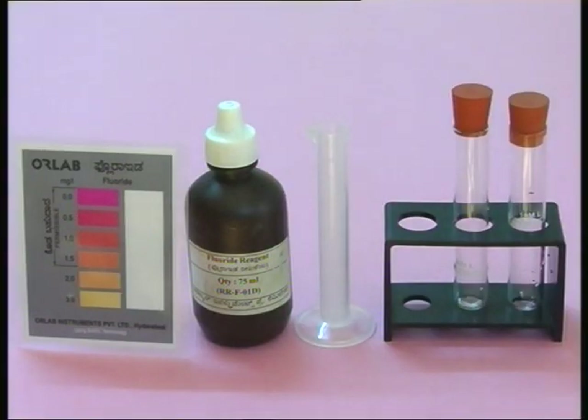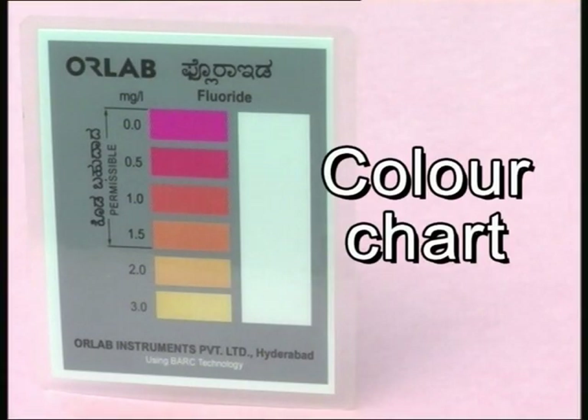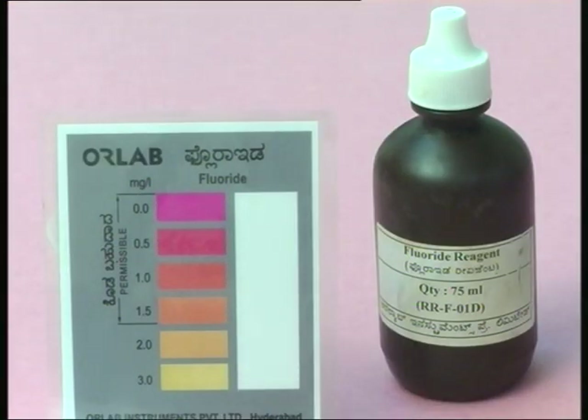This video will take you through the procedures for sampling and testing water for the presence of fluoride. Your school would have received a water quality testing kit. The kit contains a dark colored plastic bottle that says fluoride reagent and a color chart. With this kit you can test up to 30 samples of water. This kit will give you an indicative result and not an exact concentration of fluoride in the water sample.